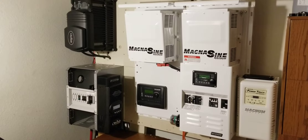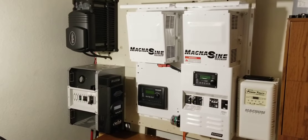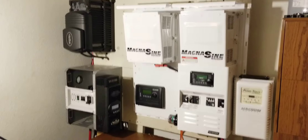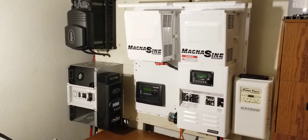We are live here at JW Solar USA folks. This is the system and this is how I've already set it up. We are not done yet, but I just decided to give you guys a quick look and see how everything is going.